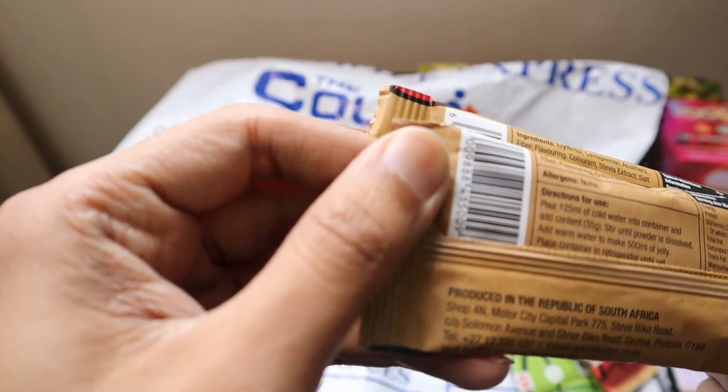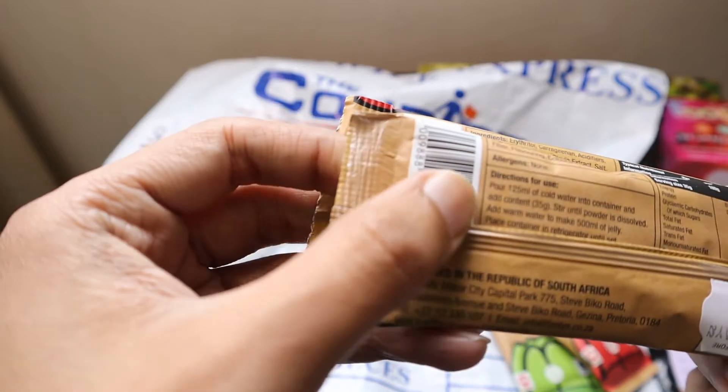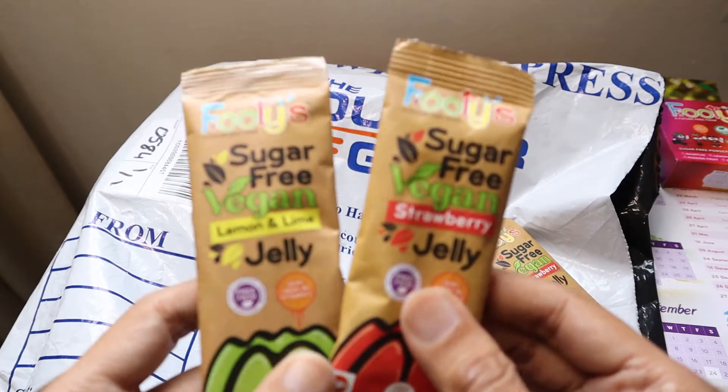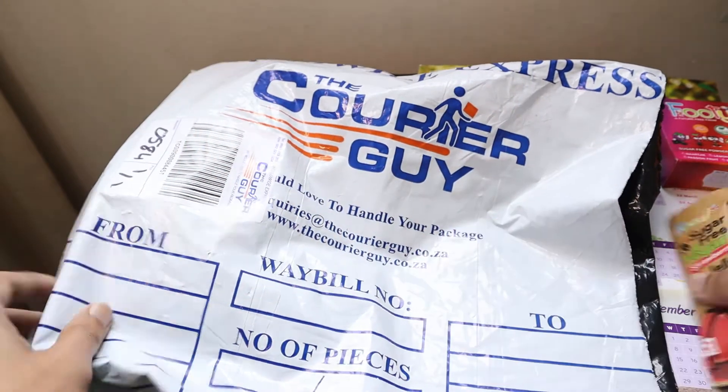It says it will make 500 ml of jelly, so very good to try. Let's see how it is.